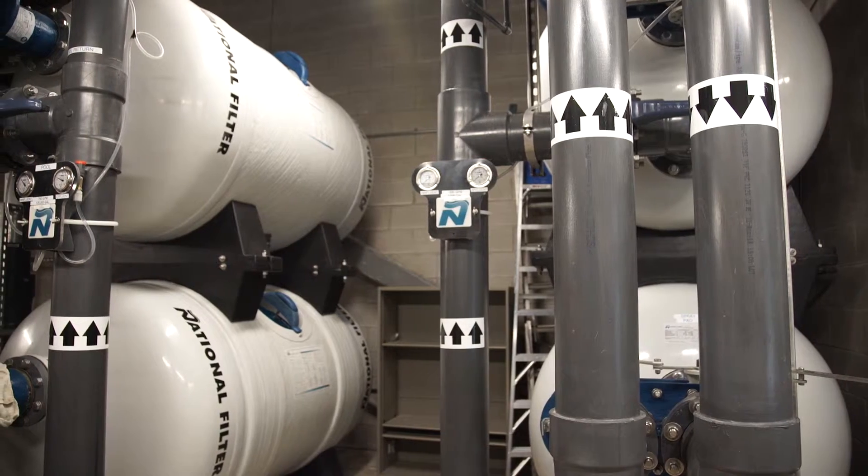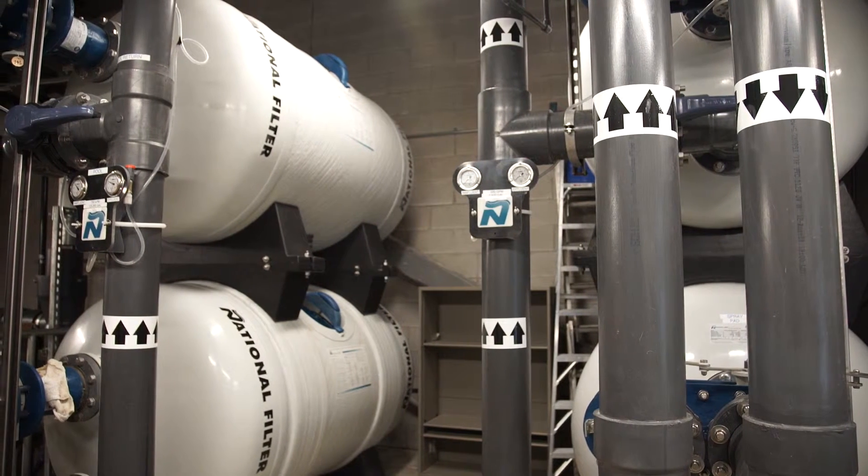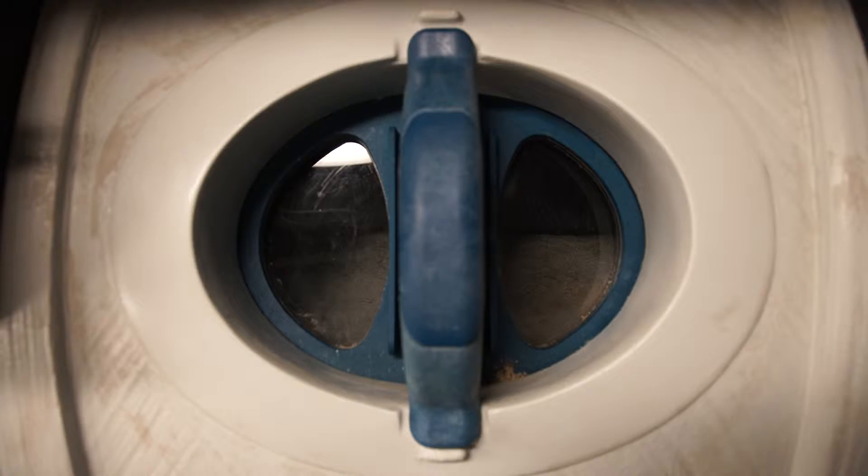Sand filters are large drums containing fine sand, and they are the most common filtration method. It's easy to see why. Water enters the filter, pushes through the sand, particles are filtered out, and then re-enters the circulation system.